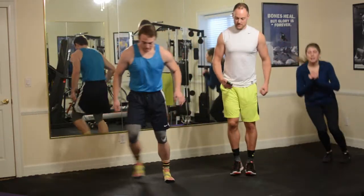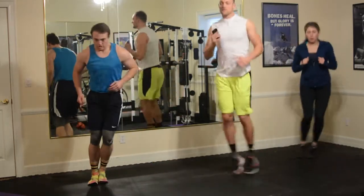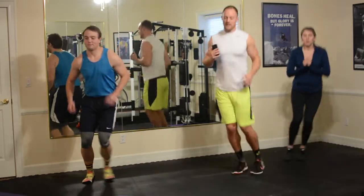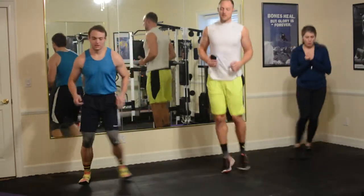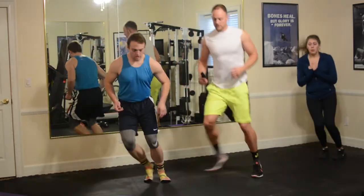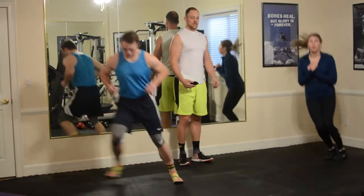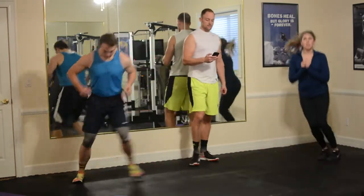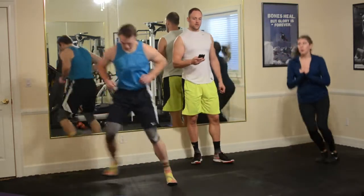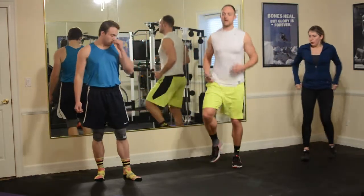Last 30 seconds, let's go double time — just pick it up, back and forth. Get the arms going too. Hop over that line. Tyler's picking it up with little taps. 10 seconds left. Five, four, three, two, one, and last one. We're jogging in place now.